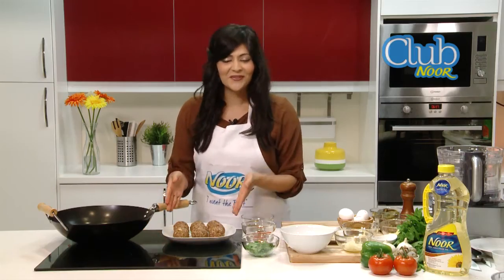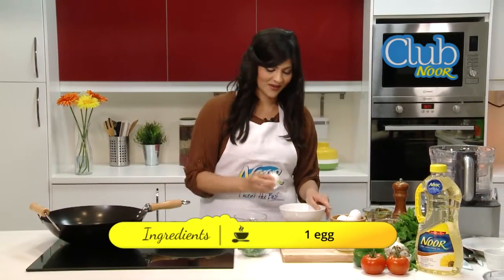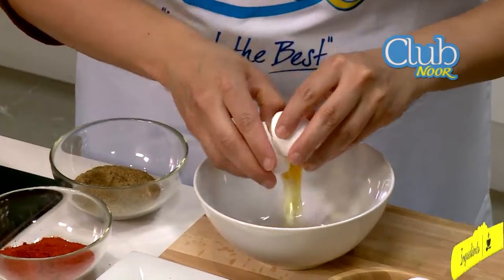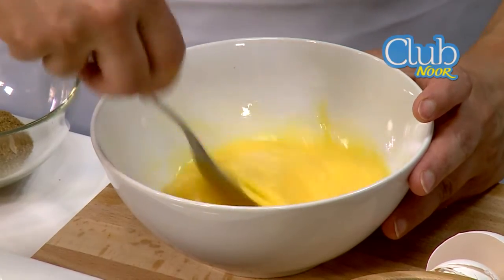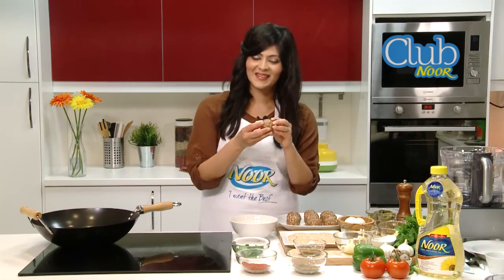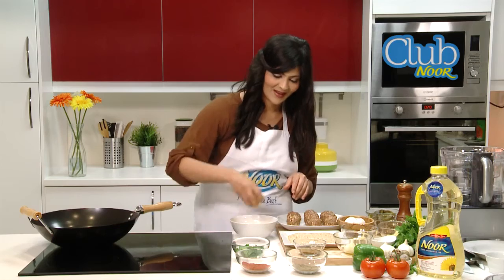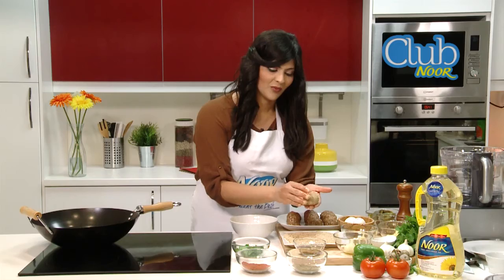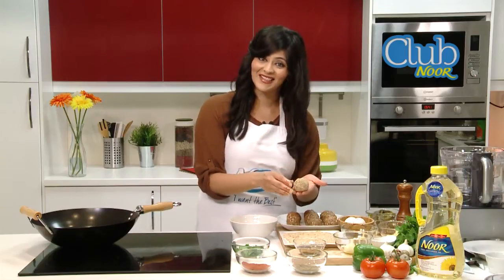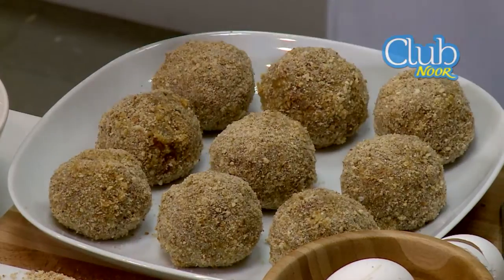Now that our koftas are complete, we're going to bread them. We're just going to take a regular egg, crack it in the bowl, and mix it with a fork. All we need to do is dip the kofta into the egg, and then into the breadcrumbs. We have a perfectly breaded Nargesi kofta. Repeat that with all of the remaining koftas as well.